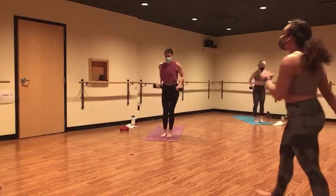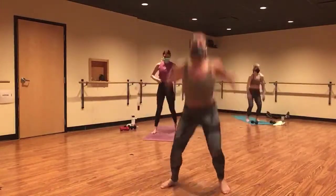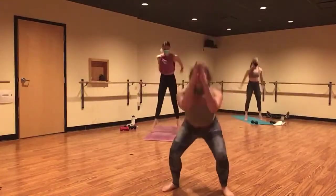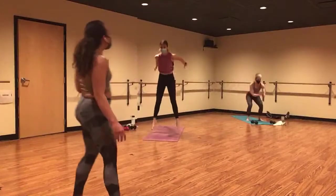Squat jumps in three, two, and one. Squat jumps. Inhale, lower. Exhale, throw. Lower, throw. Same flow. Aim for your squat. Send your arms back. Not much longer here.